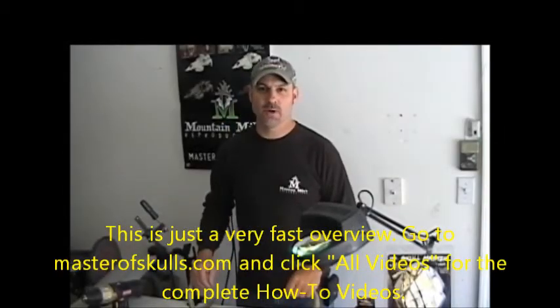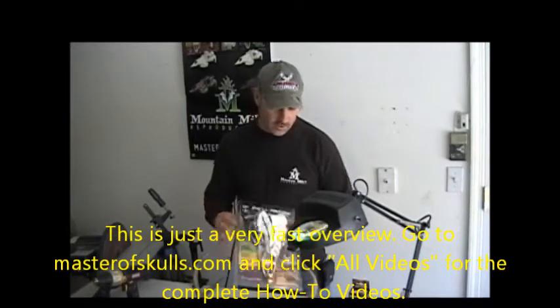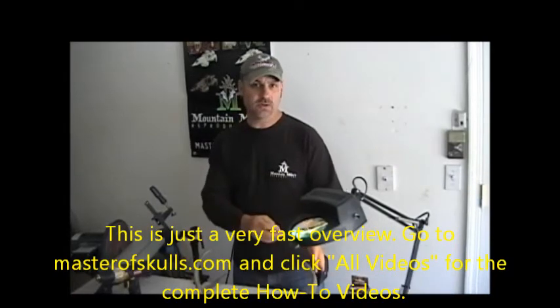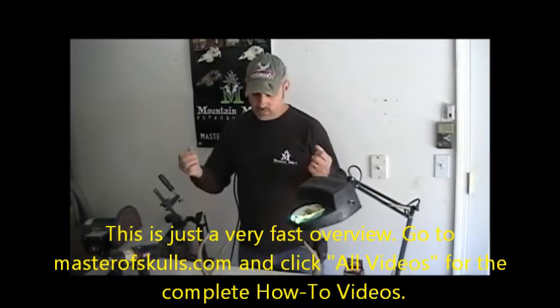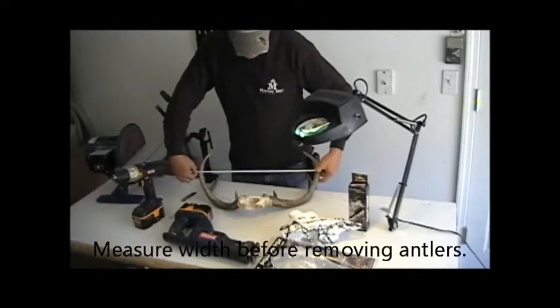Hi, I'm Mike with Mount Mike's Reproductions. Today I'm going to show you how to use our skull master kit. We're going to mount this up today. I'm going to show you how to properly measure your width, get them exactly the same on the skull, adjust the skull cap. I'm going to show you how to use a super glue technique for mounting your antlers. And once you get the width right, you just super glue them on. Then you pre-drill and put the screws in, but at 20 inches wide.